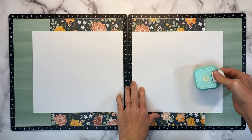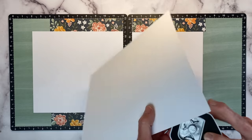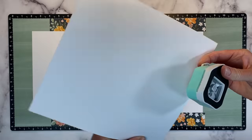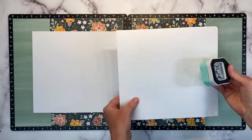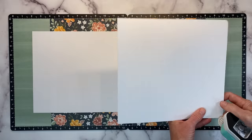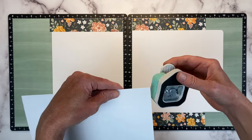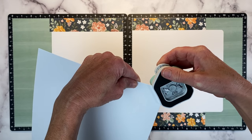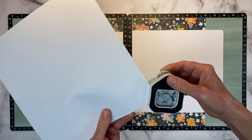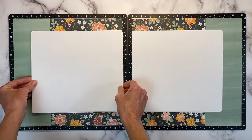If you don't like rounded corners, you can skip this step, but I have a We Are Memory Keepers corner rounder here. I find it much easier to just flip it over and look through the back side, and I'm just doing the two outer corners. It's just going to give it a little bit of a different look — polish those edges just a little bit. Not everybody likes rounded corners, and that's fine. You do you. And we'll get this one here and place that just like so.